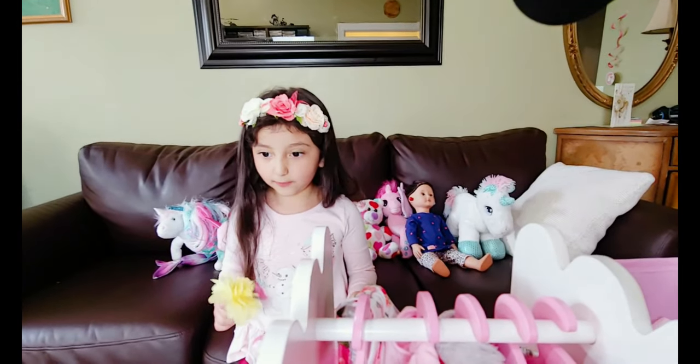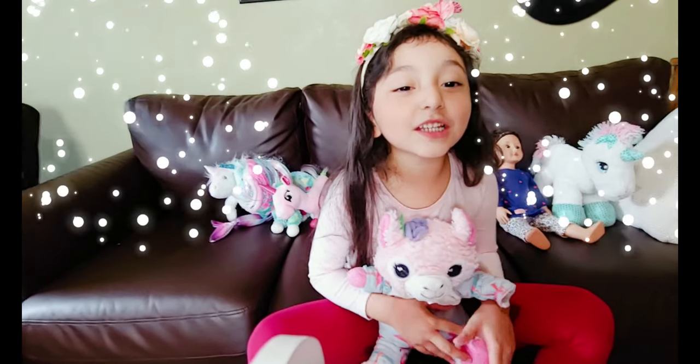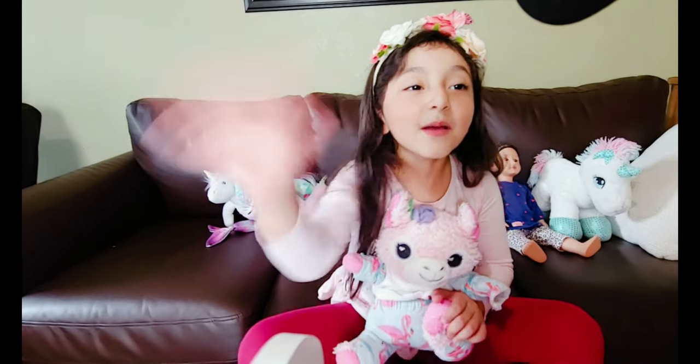And now I have everything. Thank you for watching! See you next time. Bye!